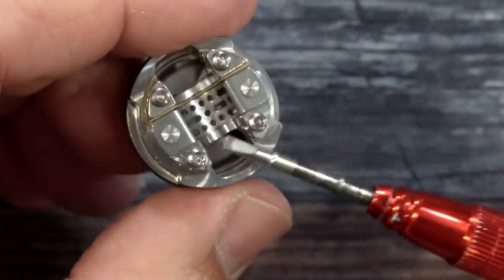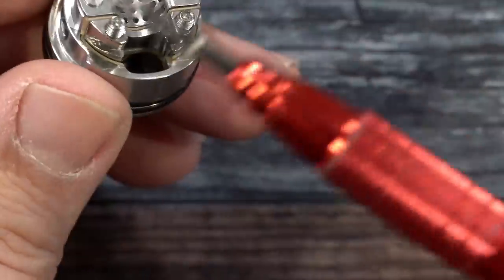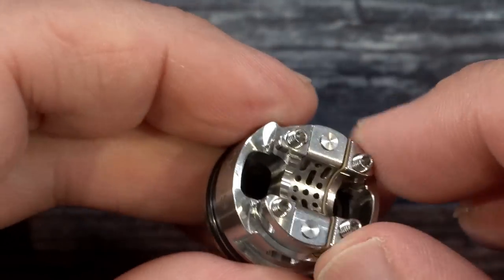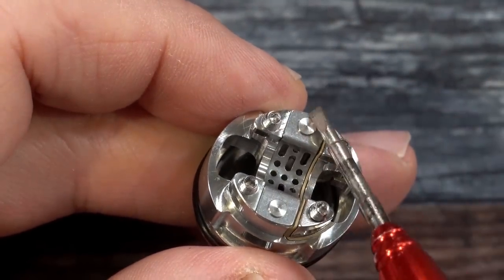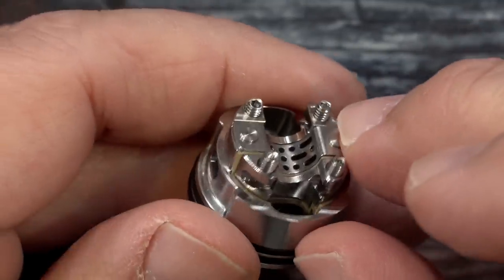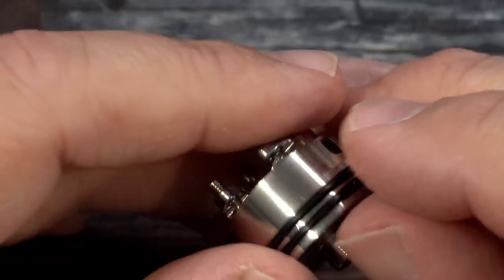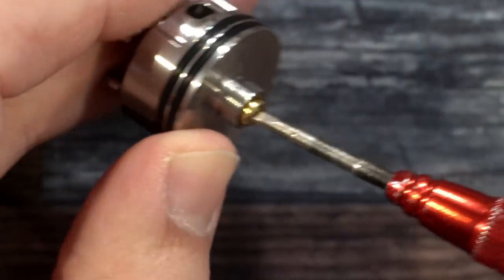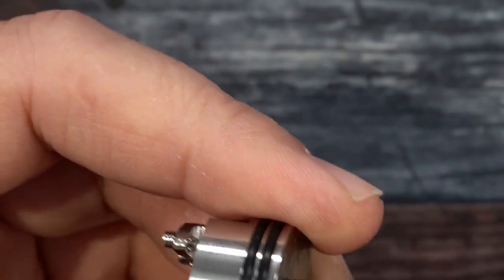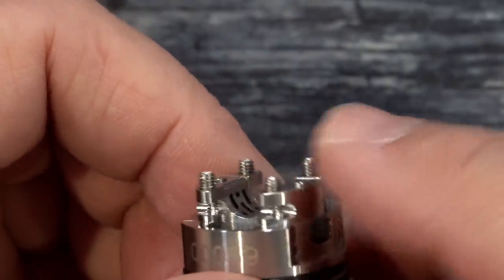I'm going to remove the 510 screw because I'll be squonking with the stainless version and dripping on the black one. By removing that screw, the build deck starts to come up — no matter what I do, I cannot get this piece to come out. Looks like when they riveted this down in place it locked everything together. Cleaning shouldn't be an issue though — just hot water soak, it'll clean right up. Always clean your RDAs before using them, especially coming from China.